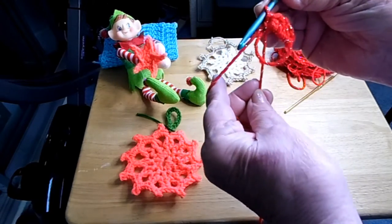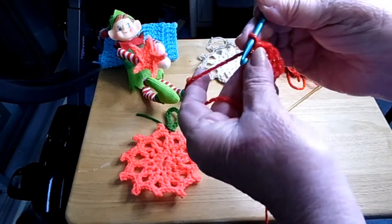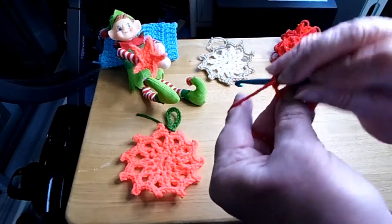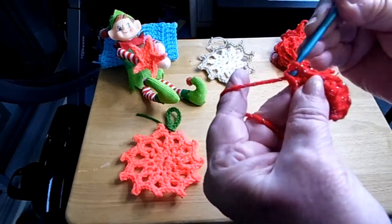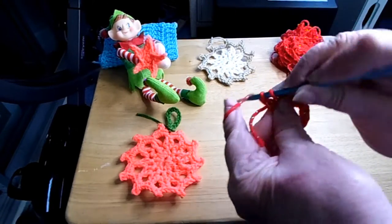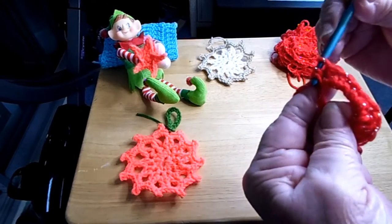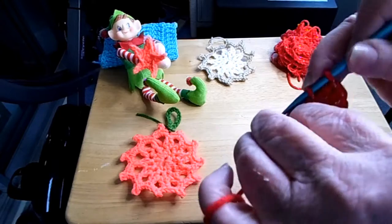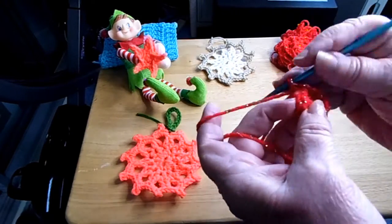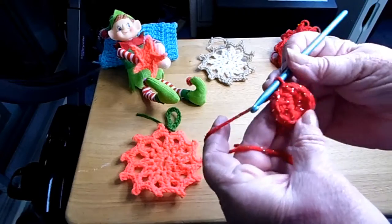I did a magic ring, as you can see here, and what I did is I did a single crochet, a half double, a double, a half double, and a single. And we're going to repeat that one more time. So here I go. There's a single crochet, a half double crochet, a double crochet, and then a half double crochet again, and then a single. And then we'll slip stitch that. You don't want to pull it too tight, you want to leave a little bit. And then when we slip stitch, I do it in the single crochet one. We'll slip stitch it, and there we go. And then that makes your center.